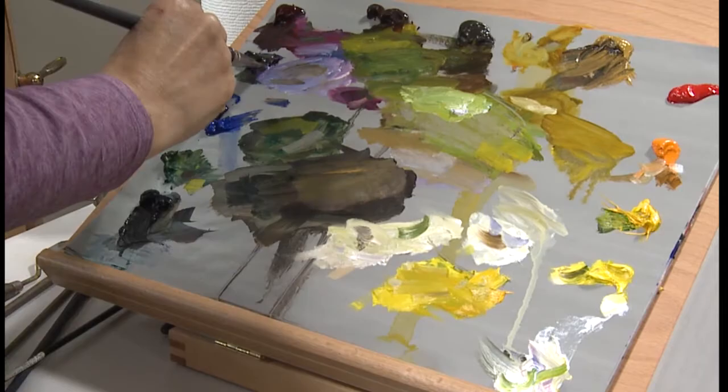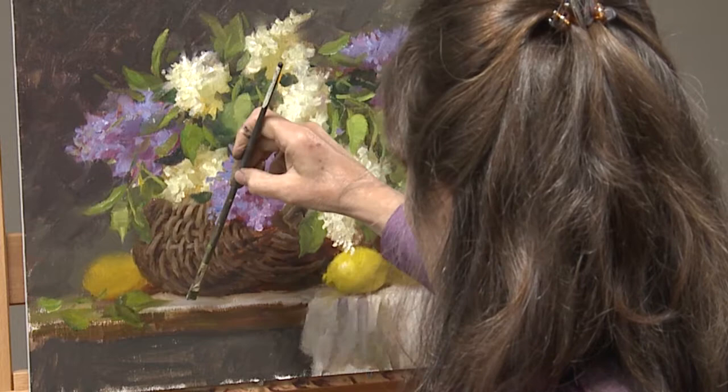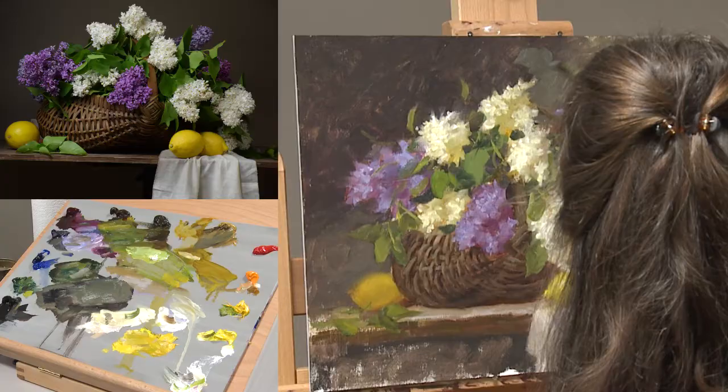It's been a lifelong learning process for me — it is for everybody. We're always learning; we never know everything. There's never a point in time where you just say, oh, I know it all now. It never stops. I just want to be with you on that journey of continuing learning, exploration, and good paintings. So let's continue to paint.